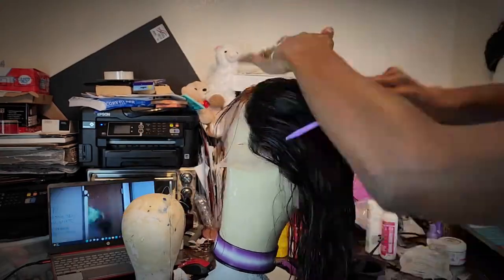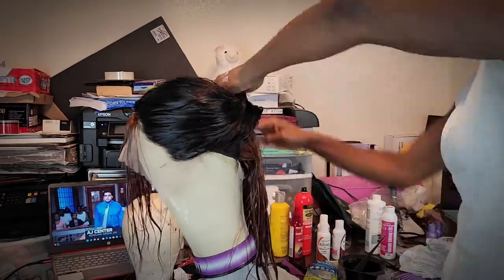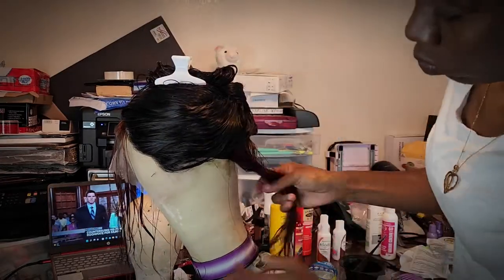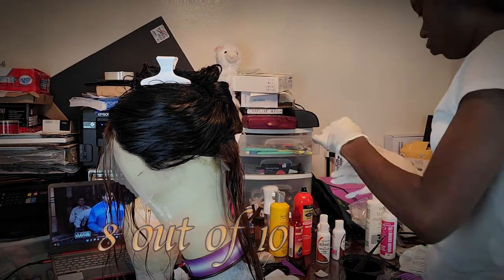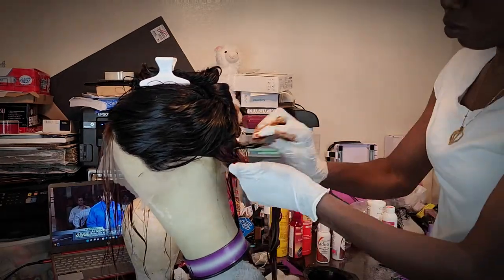I do want to say that this hair is really good quality. It did not shed after I washed the bleach out, and it did not tangle. Overall so far, I'll give the hair about an 8 out of 10. Only an 8 because the hair is not true to length — that's why I gave it an 8.